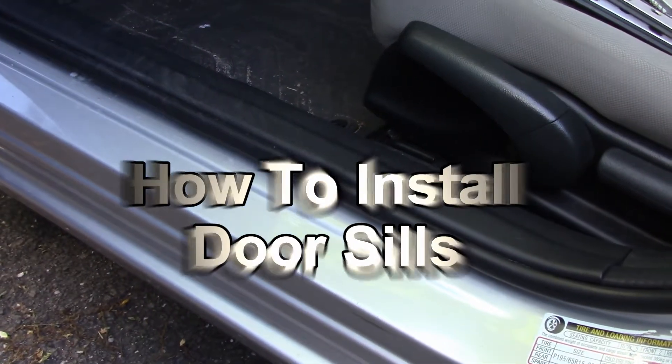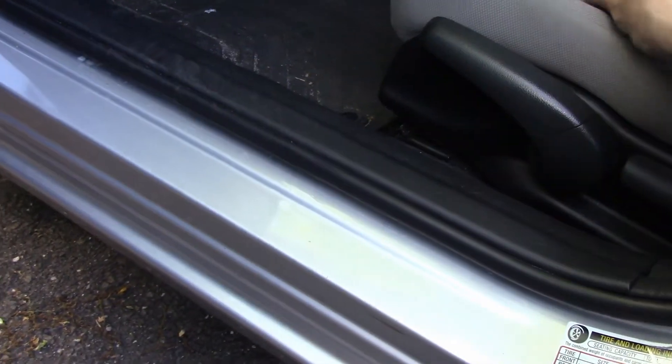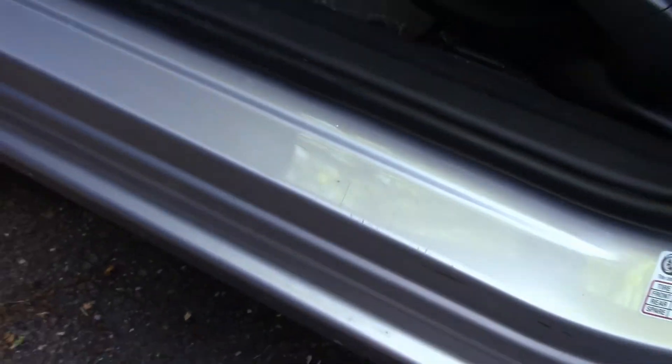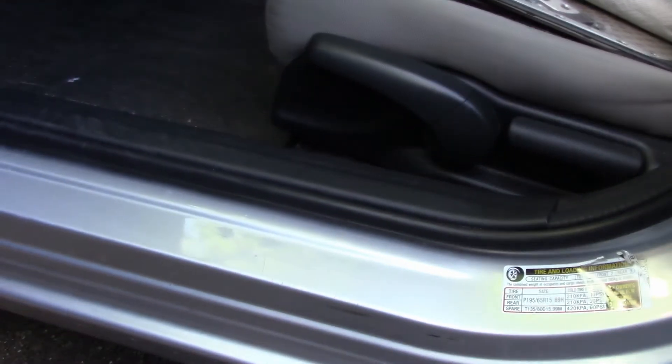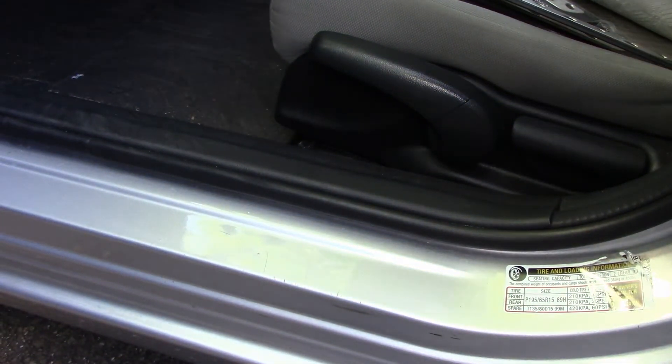Hey everyone, welcome back. Today I'm gonna be putting door sills on my car. They're particularly good for preventing scratches and damage to the paint, so I'm just gonna be showing you guys how to do it in case you want to do it to your own.